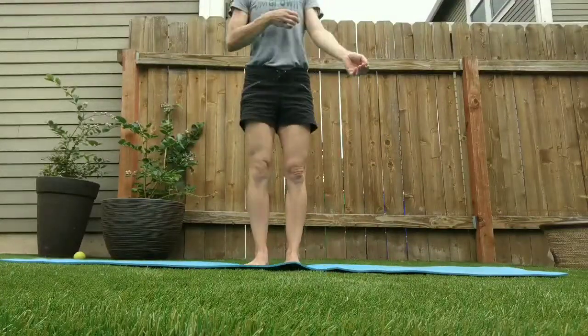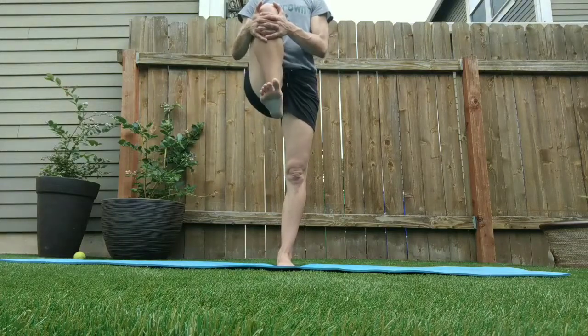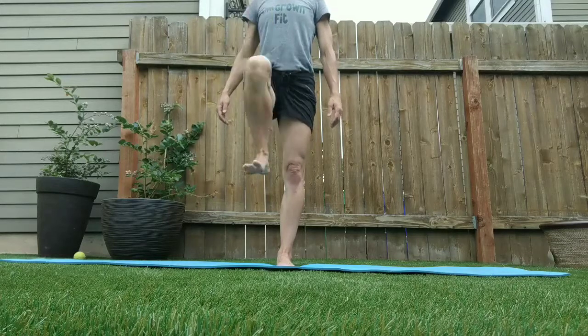Active and passive hip flexion. A lot of times hip flexors are tight because they are weak, so we're working on building strength at the end range of motion.